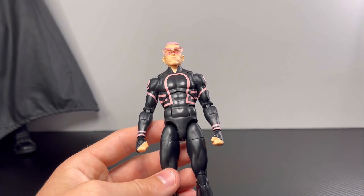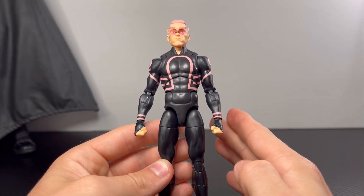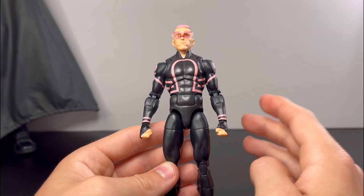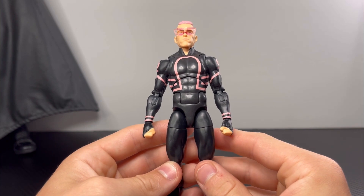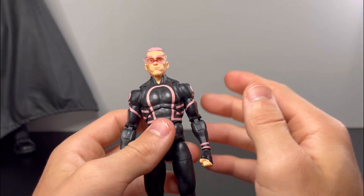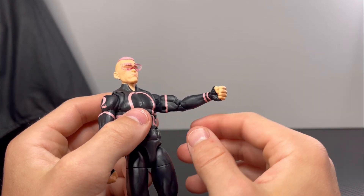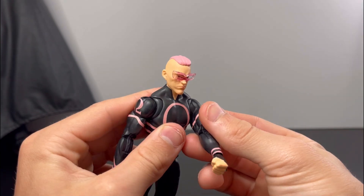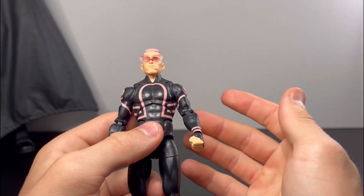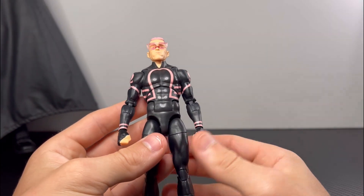For Kid Omega's body, he is reusing the first appearance Spider-Man body mold. Correct me if I'm wrong, but I don't think we have ever gotten this Spider-Man body on a figure other than a Spider-Man figure — I think this is the first time. One thing I wish Hasbro would have changed is filling in the holes on the inner bicep area where the web piece plugged in, but that doesn't really bother me since his arm will mostly face the ground and it's on the inner bicep area, so it's not very noticeable.